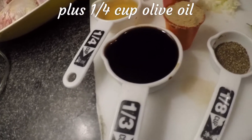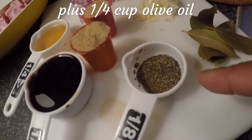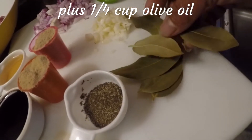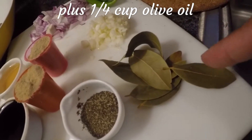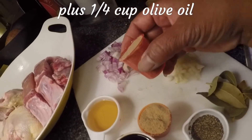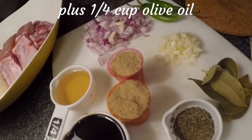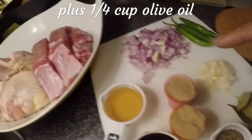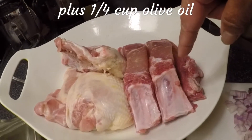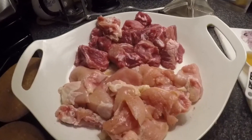I also have about a tablespoon of ground black pepper, and about five or six bay leaves or laurel leaves. And I've got two shot glasses of brown sugar. So I'm gonna show you what I'll do first — I'm gonna cut up all this meat into bite-size pieces, and that's what I'm gonna do right now.